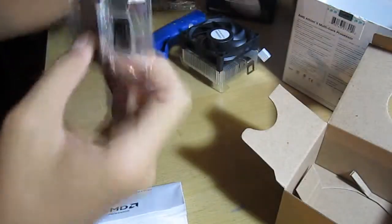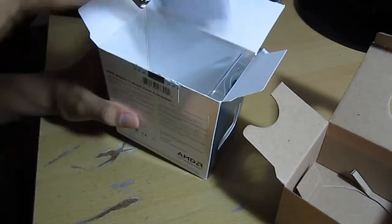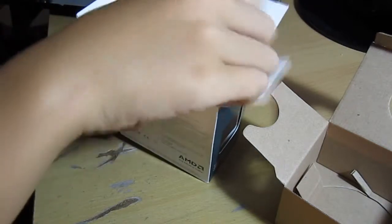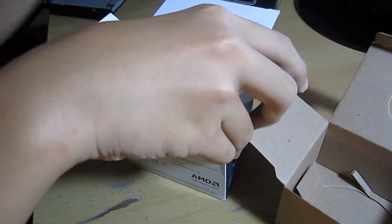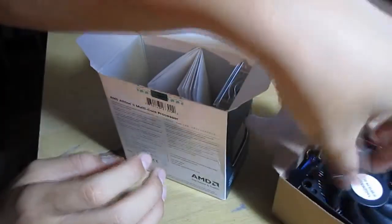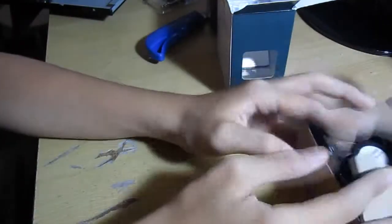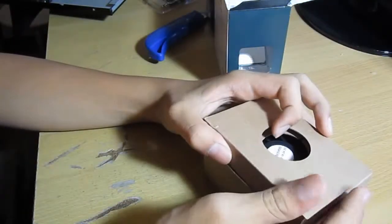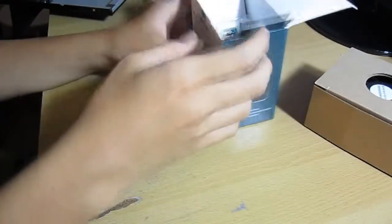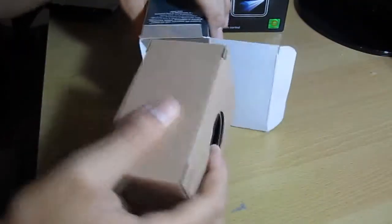I'm going to put everything back inside. Basically, it's just an all-around good processor for the money. It doesn't overclock that well, but you know, it is a budget processor. I've got mine overclocked to around 3.8–3.9 gigahertz stable on Prime95 for around four or five days. So I'm very happy with my overclocking results.